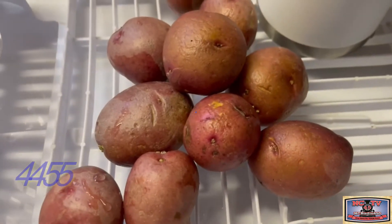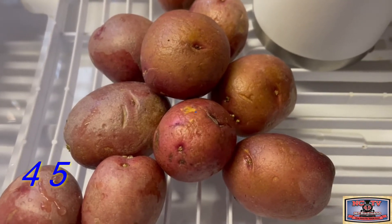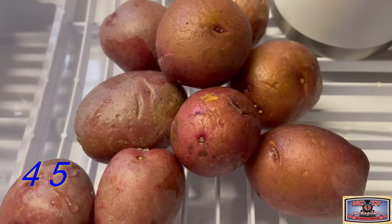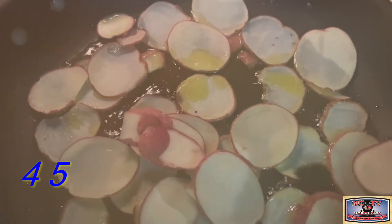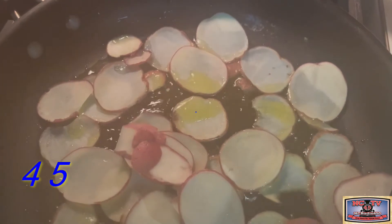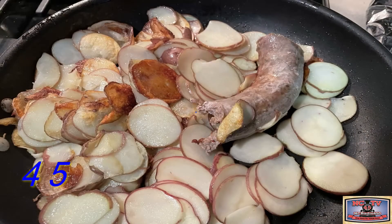We've washed and cleaned our potatoes and to begin our breakfast. This is going to be scrumptious. We're doing some waffles. There's our potatoes frying up. Nothing better than some home fried potatoes in the morning for a Cooking in Castle breakfast.